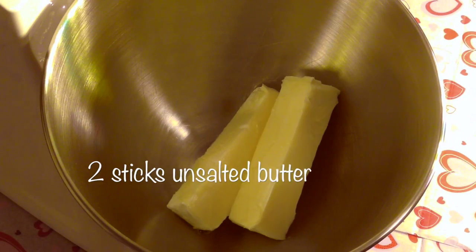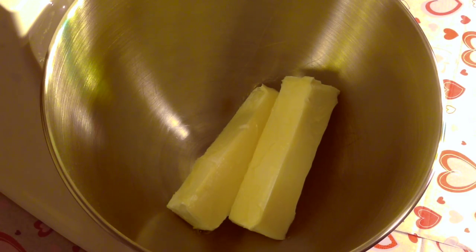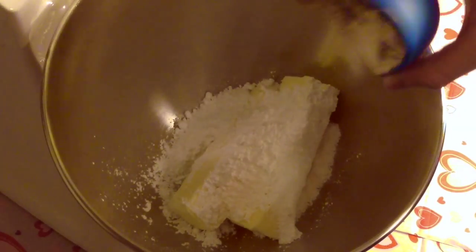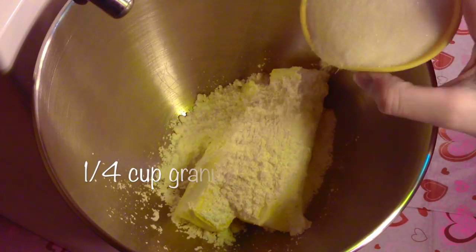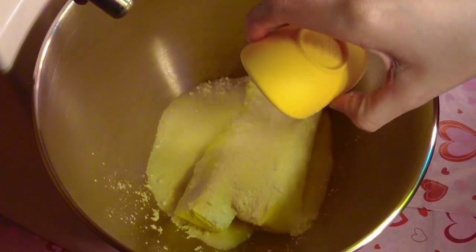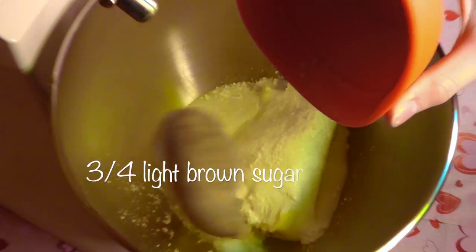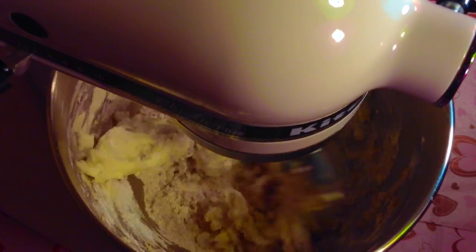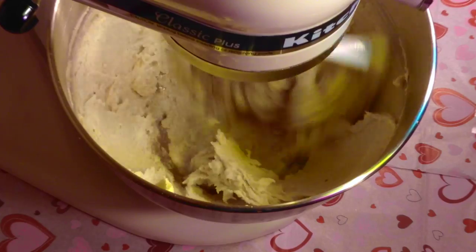In a stand mixer, I'm going to put 2 sticks of unsalted butter at room temperature. Then I'm going to add in half a cup of powdered sugar, a quarter cup of granulated sugar, and three-fourths cup of light brown sugar packed. Now I'm just going to mix this all up — I'll start on stir speed so the sugar doesn't go out of the bowl, and then work my way up to speed four.